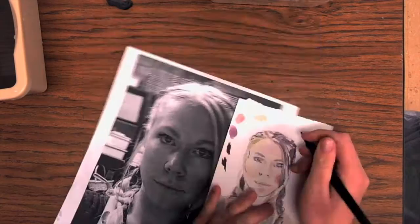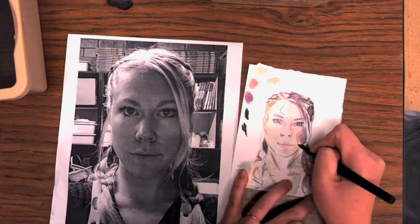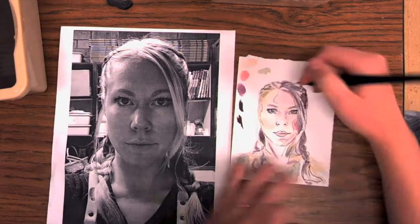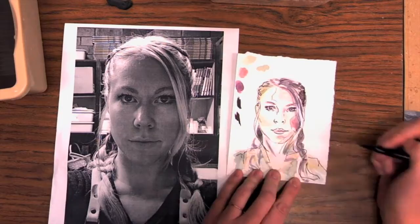Once it's completely dry we're going to do the fun part — adding pen. This is also the most unforgiving part because you can't erase it after. Granted, watercolor is a little bit unforgiving too, so you might be used to it. Don't stress it, just do your best. This is why we do a practice study. If there are any lines that you wish you hadn't done, make note of it so that when you're working on your final self-portrait painting you know not to make those same mistakes.